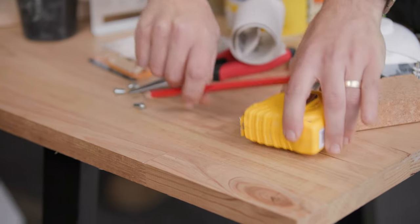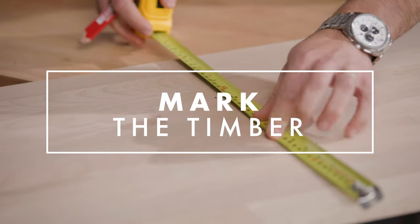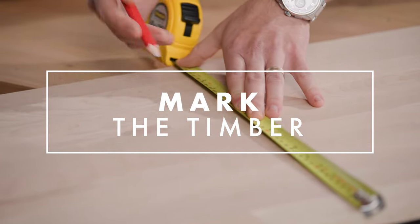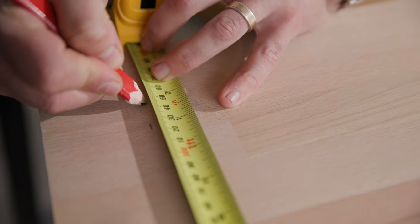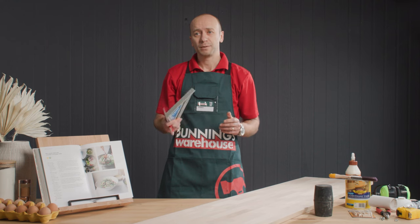The first thing you want to do is grab the timber panel, your tape measure, your pencil, and what you're going to do is mark three different cuts. The first measurements are 35 centimetres by 35 centimetres. Next, we're going to measure six centimetres by 35 centimetres. And grabbing my square, I'm going to draw a straight line through those two points.